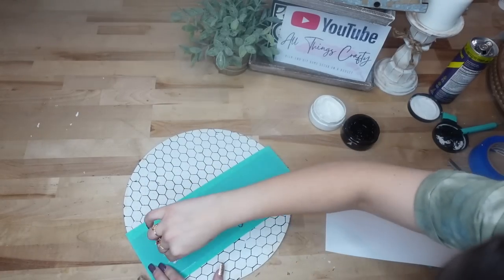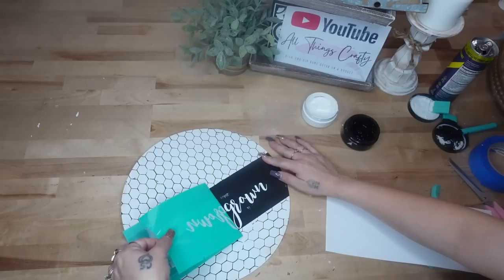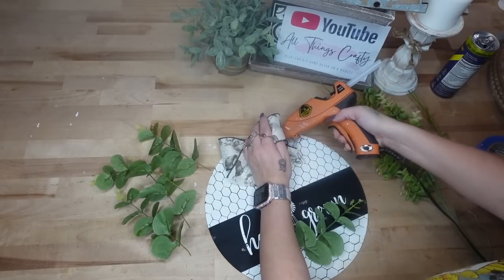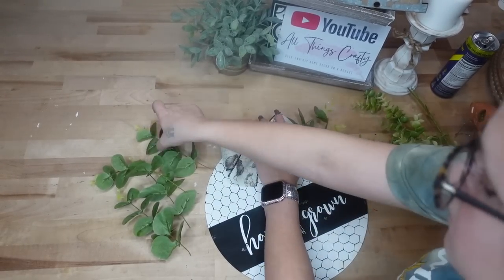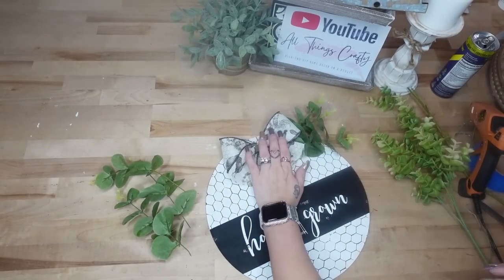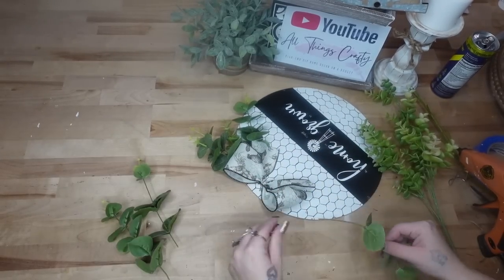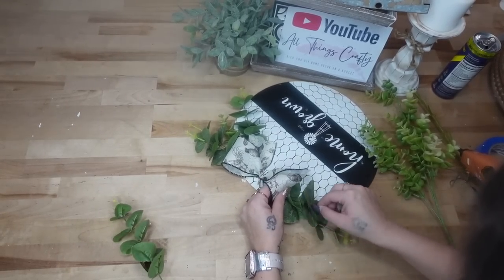Next I'm going to take my homegrown transfer and transfer that on to that middle part with my white chalk paste, and once again I pull that up nice and slow to make sure it doesn't bleed. Last but not least I glued down a simple bow — I got this ribbon back at fall time at Walmart and I thought it went perfect with this. I also used it in my previous video of eight Dollar Tree farmhouse DIYs. I also just glued down some greenery on either side of the bow.